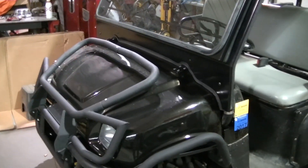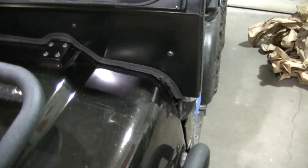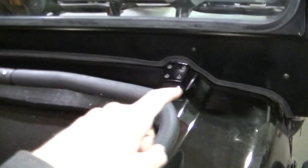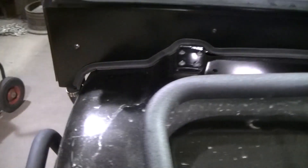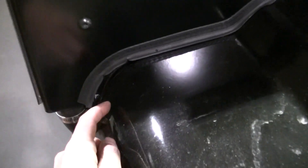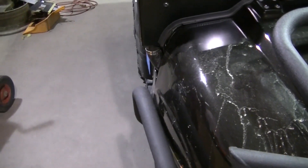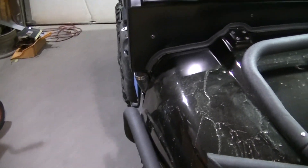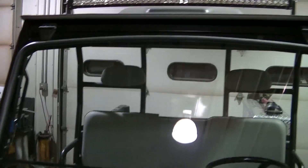The fit on the windshield is pretty good, except when you get to here - they kind of dropped the ball there. Otherwise around the hinges and everything it is actually really, really nice. And then again they drop the ball on this spot. Seems like Polaris could have gotten that right, but I may put my own panel there and fix it myself.